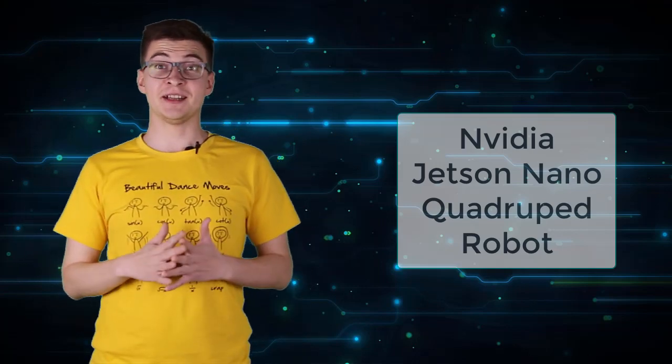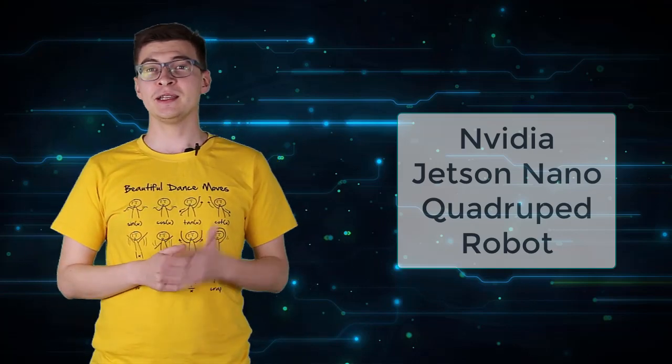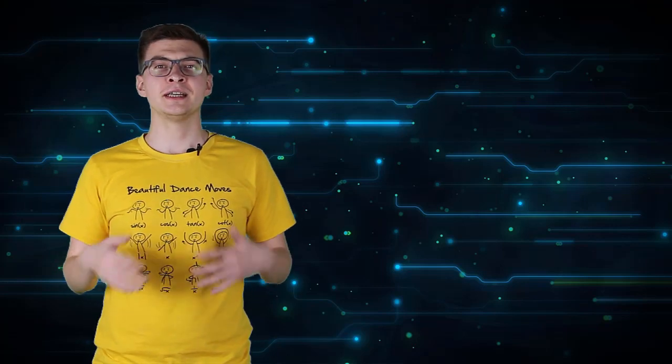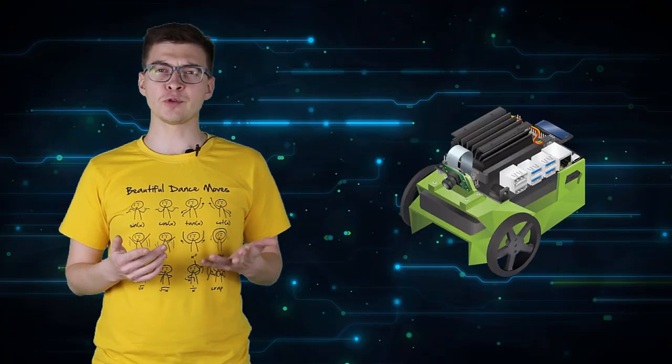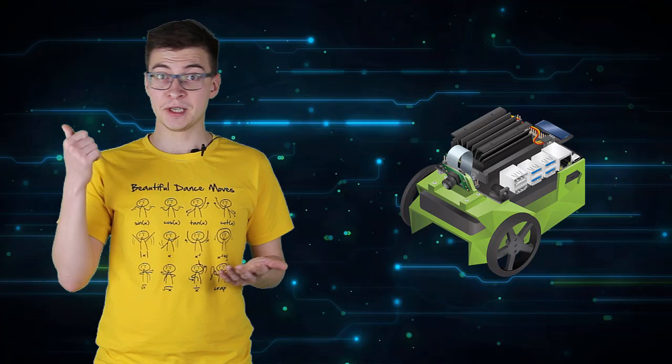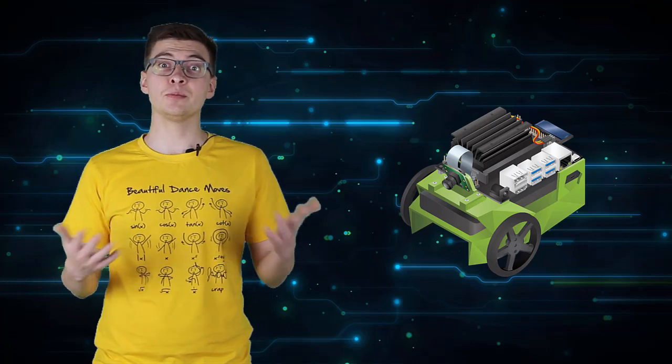Hi and welcome to my channel Hardware AI. When NVIDIA started selling their Jetson Nano development board, they published materials for JetBot, a simple robot based on Jetson Nano that can do things like obstacle avoidance and object following.